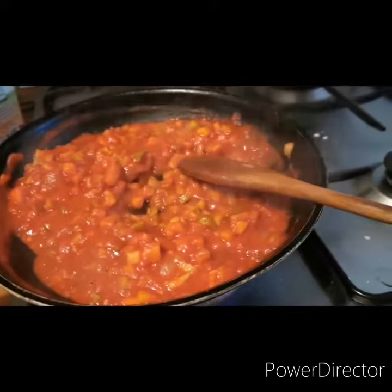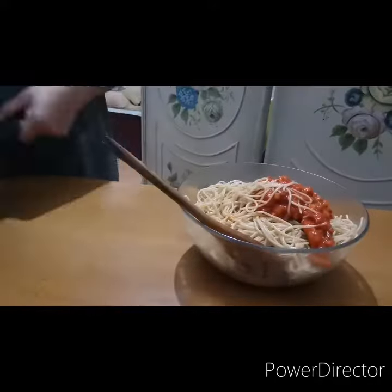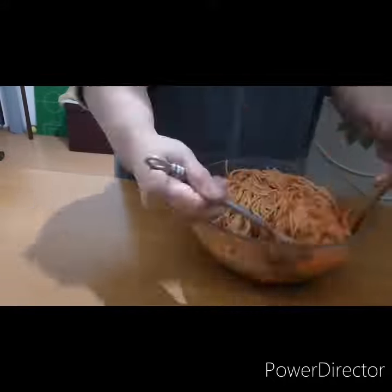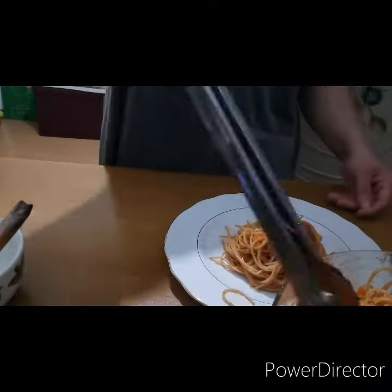Now our pasta is ready. Add half of the sauce into a bowl, add the pasta, then add the remaining half of the sauce and mix it in and out. And voilà — our pasta is ready!